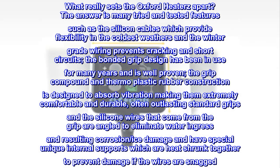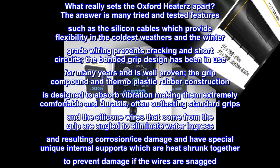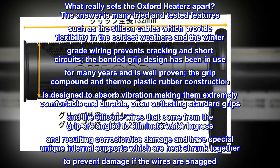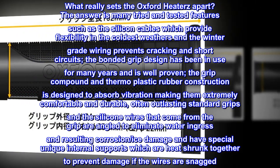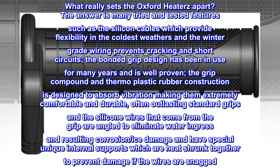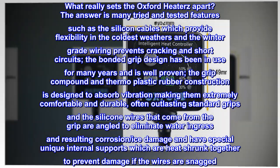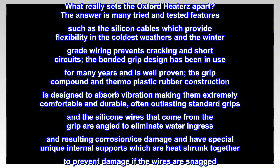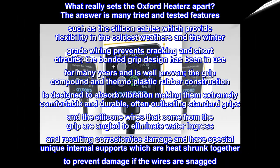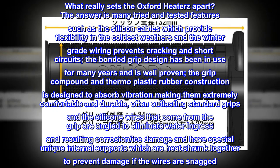What really sets the Oxford Heaters apart? The answer is many tried and tested features, such as the silicon cables which provide flexibility in the coldest weathers, and the winter grade wiring prevents cracking and short circuits. The bonded grip design has been in use for many years and is well proven. The grip compound and thermoplastic rubber construction is designed to absorb vibration, making them extremely comfortable and durable, often outlasting standard grips. The silicone wires that come from the grip are angled to eliminate water ingress and resulting corrosion, ice damage, and have special unique internal supports which are heat shrunk together to prevent damage if the wires are snagged.